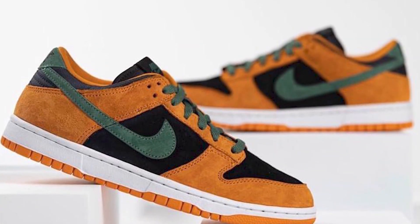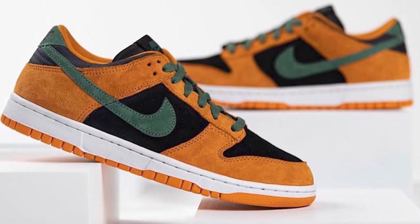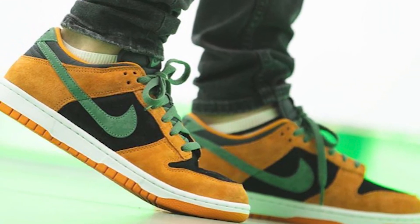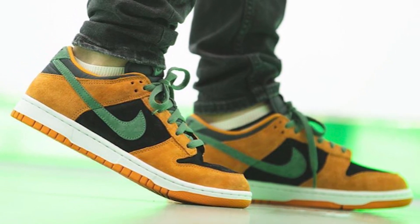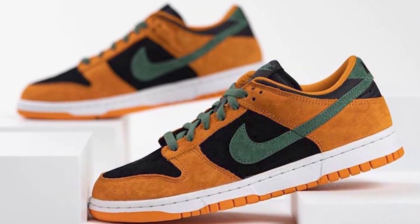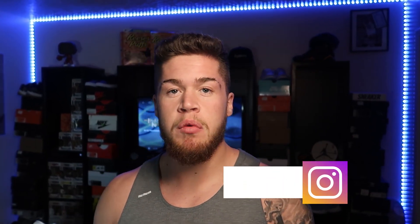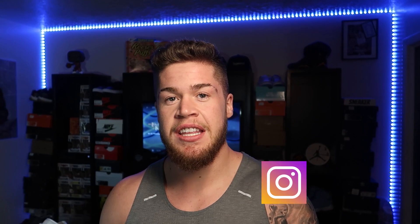Along with the plum and veneer dunk lows, Nike will also be releasing the ceramic colorway from their original 2001 Ugly Duckling pack. Dressed in a black ceramic color scheme, the Nike Dunk Low will stay true to the original, featuring a premium suede upper with a black base, orange overlays, and green accents atop a white midsole. Look for the Nike Dunk Low Ceramic to release September 1st at select retailers — the retail price is set at $100 US dollars. I'll be leaving places to cop this shoe and all the information in the description below.